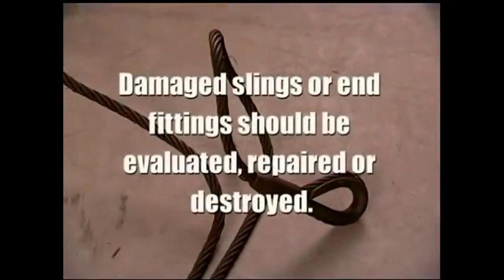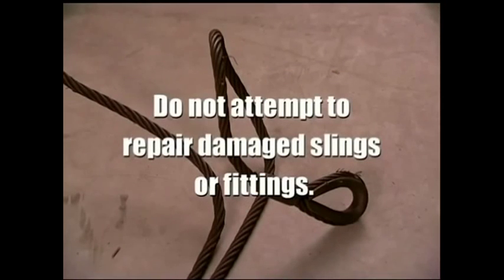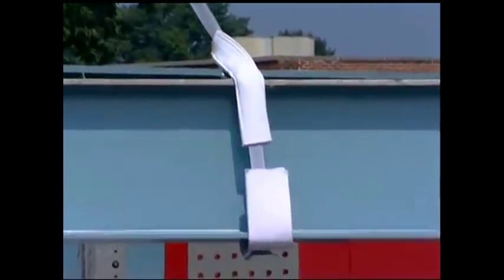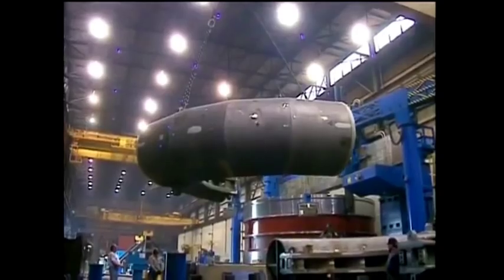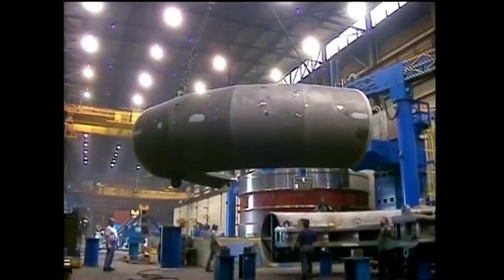Slings and their end fittings that do not pass safety inspections should either be destroyed or sent back to the manufacturer for further evaluation and possible repair. Never attempt to do the repairs yourself. Damaged slings and their fittings should never be used in any lifting situation. Web slings, Tufflex round slings, and wire rope slings cannot be repaired. However, undamaged end fittings and attachments can be returned to the manufacturer for possible reuse. Chain and wire mesh slings can be repaired by the manufacturer. We recommend that any reused parts or end fittings be proof tested and certified.